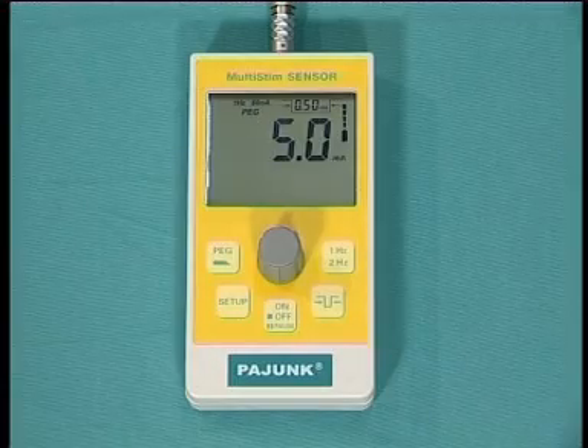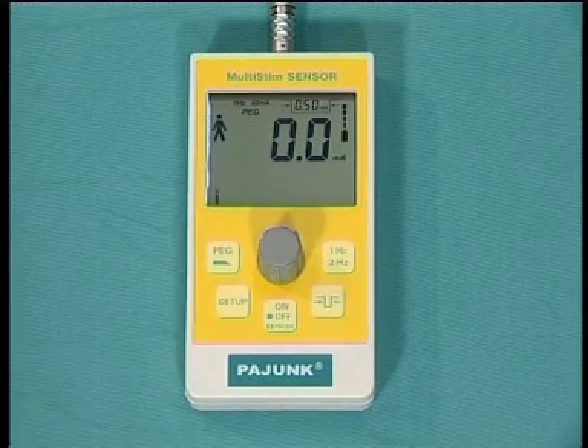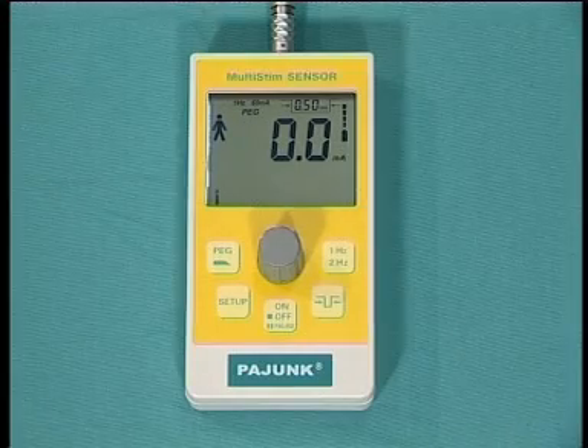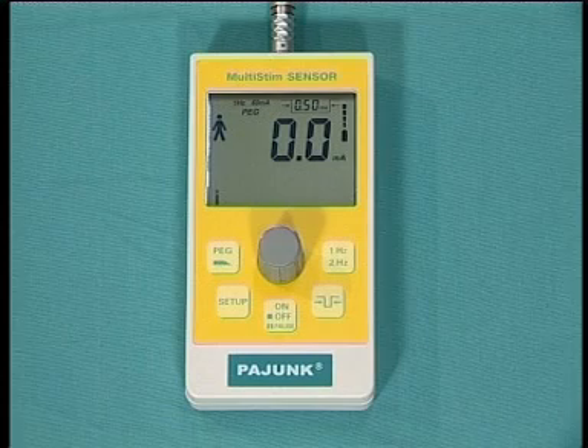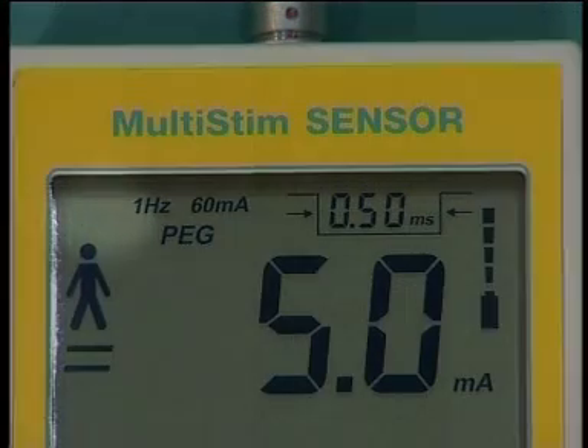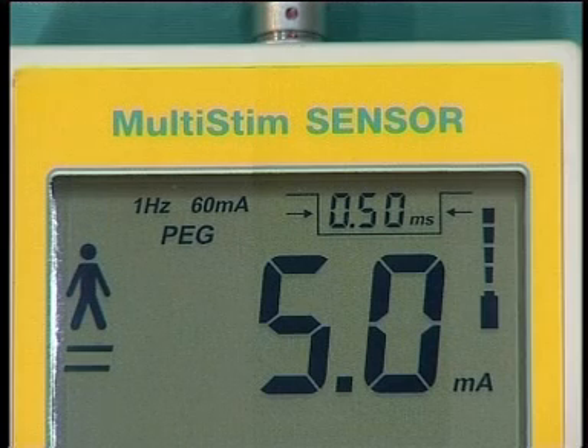To activate the sensor, press the grey knob. The main LCD display will stop flashing and a patient figure will appear together with a black flashing circle. At this time, the sensor will indicate the flow of current travelling through the patient. If the circuit is incomplete, then the reading will show zero. When the stimulation circuit is complete, the acoustic signal changes pitch, a further black circle appears, and the actual current travelling through the patient is indicated.